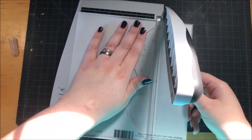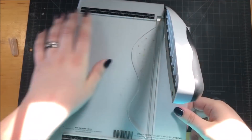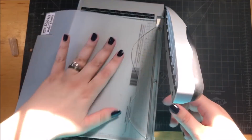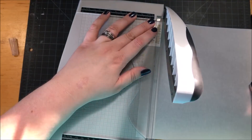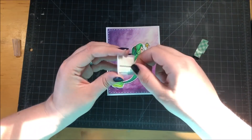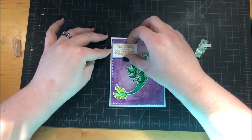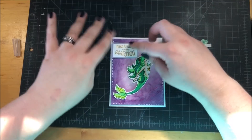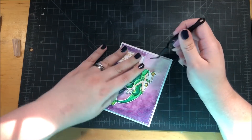I have to apologize for the lighting in the rest of the video. I'm normally a nighttime crafter but for this particular card I had to craft really early in the morning, and at that early hour the light shines in through my window really brightly. I'm going to work on a solution for covering that window better for times when I have to craft early. Anyway, I popped that sentiment onto my card using some foam tape.